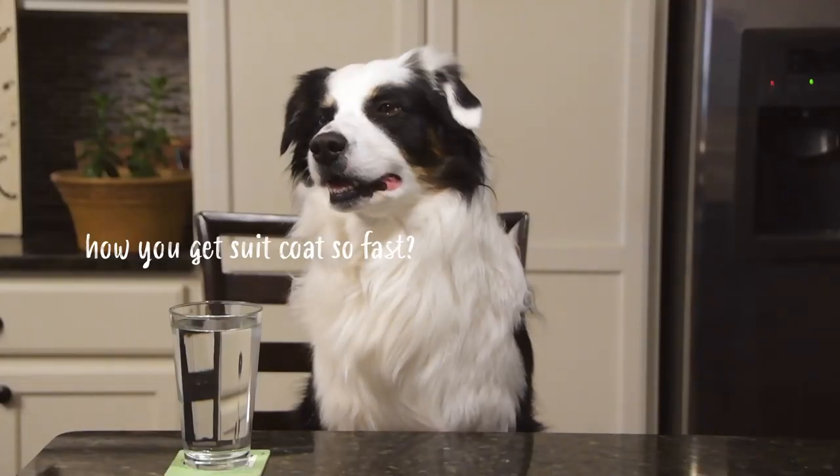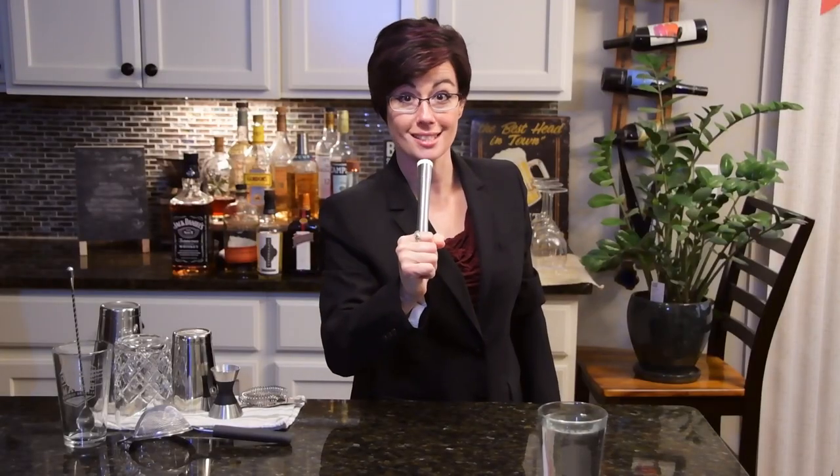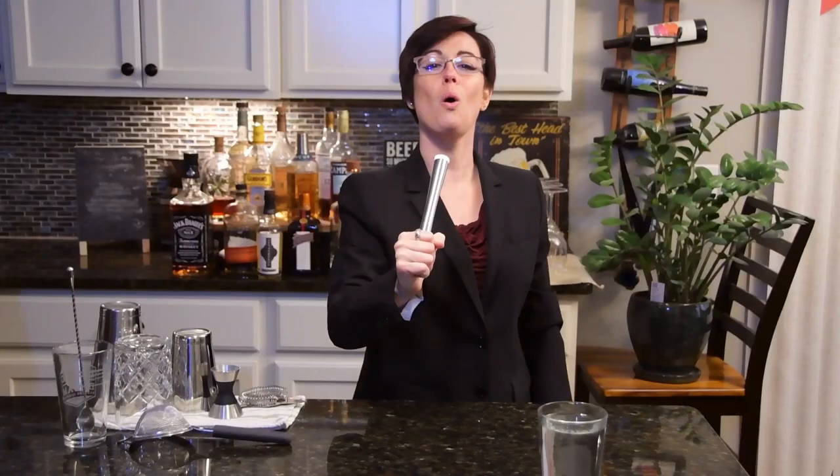Hi folks, and welcome back to another episode of 'Make a Martini!' Let's get 15 seconds on the clock — are you ready? Let's go! First question: gin or vodka? Do you want it wet, dry, or extra dry? How about dirty? Up, around the rocks? Olives or a twist? Oh, I'm sorry, time's up! Thanks for playing, join us next time on 'Make a Martini!'